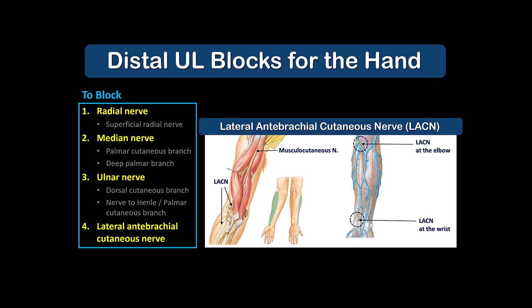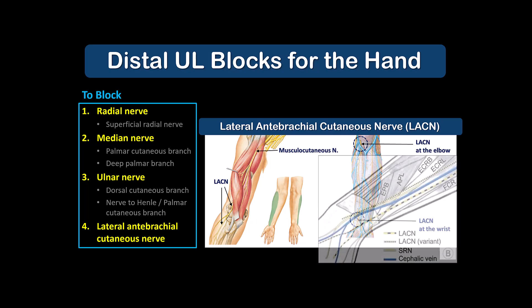The lateral antibrachial cutaneous nerve is the terminal branch of the musculocutaneous nerve and a purely cutaneous nerve that, according to textbooks, supplies the skin of the lateral forearm and wrist. However, in reality, its branches often spill over into the hand, in particular innervating the region around the base of the thumb. So it's an important nerve to block for surgery of the hand.